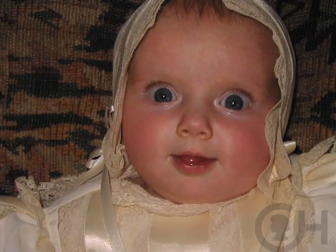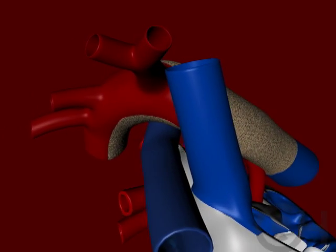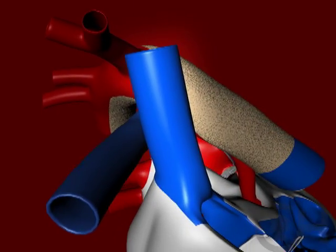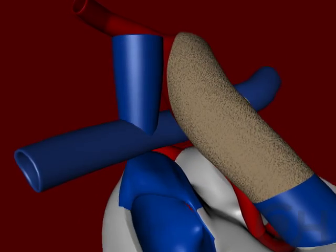Once a baby has had the Norwood procedure, eventually we go to the Fontan operation, where we connect the blood flow coming back from the body directly to the lungs. We've learned that babies do much better if we split it into two operations. When you have this single ventricle malformation, blood going to the lungs returns to the heart, goes out to the body, and a portion goes to the lungs again — that extra amount is volume the heart has to pump. The second stage operation, done between three and six months of age, takes away that extra volume by getting rid of the shunt and connecting the veins from the upper body directly to the arteries to the lungs. This is called either a bi-directional Glenn shunt or a hemi-Fontan operation — half of the Fontan operation.